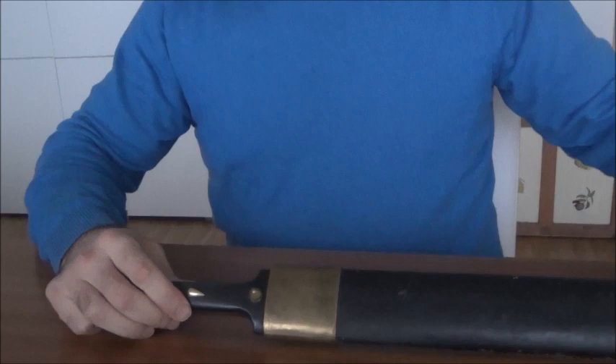Today I'm going to show you a Qameh made by Haj Hossein Afanajian. Qameh in Persian is used to describe a double-edged short sword.